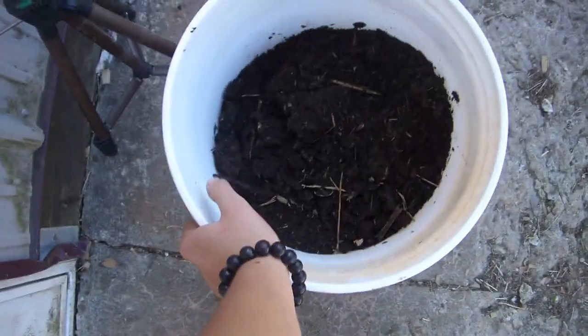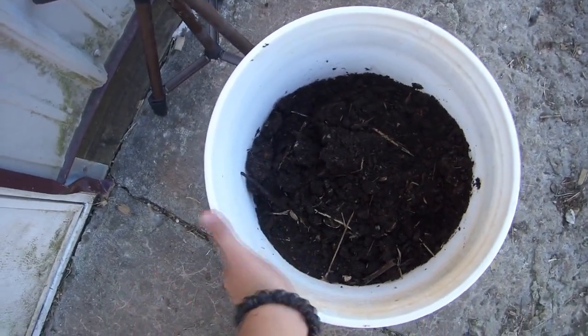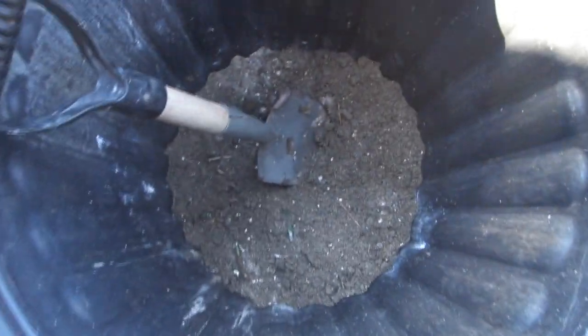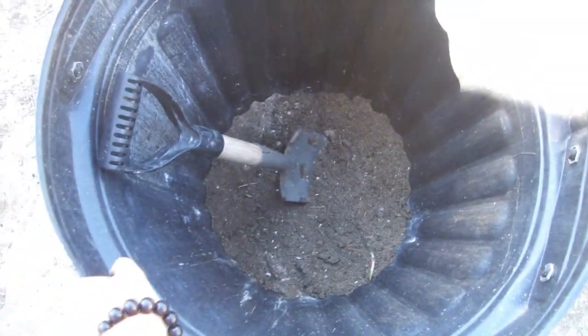All this stuff is in this bucket, but it doesn't leave me much room to stir because it's so small. So I'm going to dump it all into a really big bucket so I can stir everything properly, then put it into the dust baths and give them to the rabbits. That's pretty well mixed — it's all a uniform brown color, so that's done.